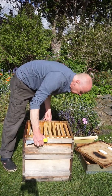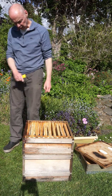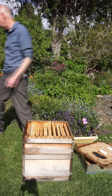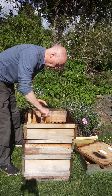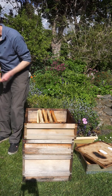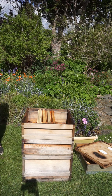And now I'm going to add another super — so there's a long way between the queen down there and this other box which I'm going to put right on the top. Here's another super, with foundation or whatever you've got.